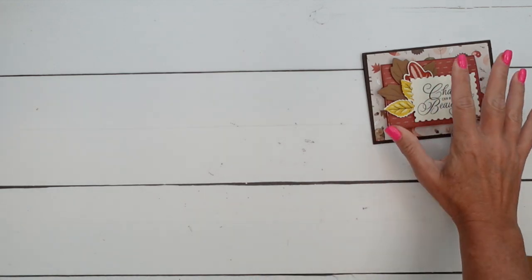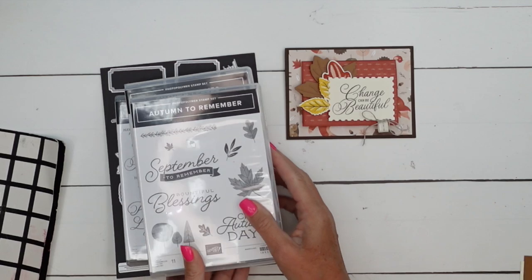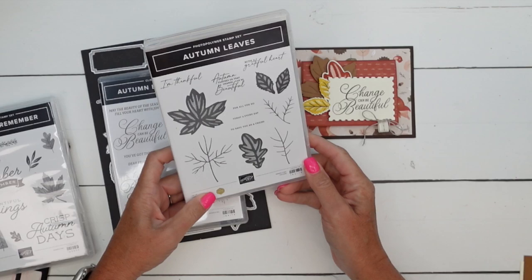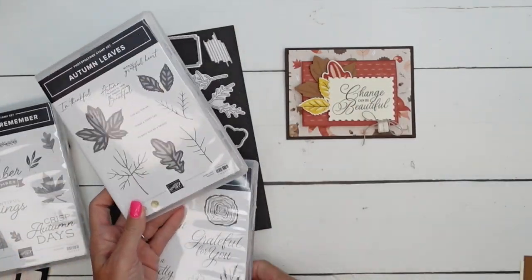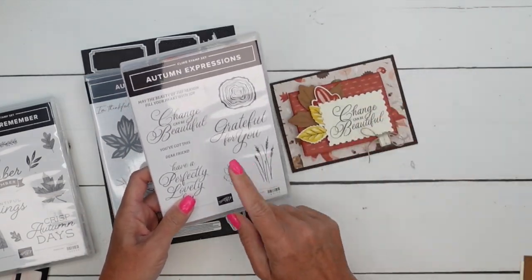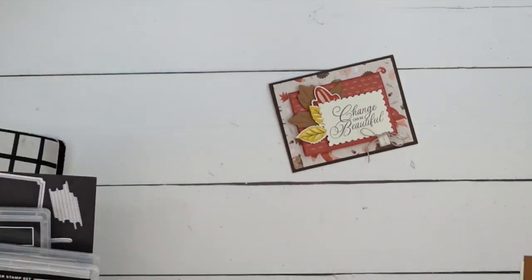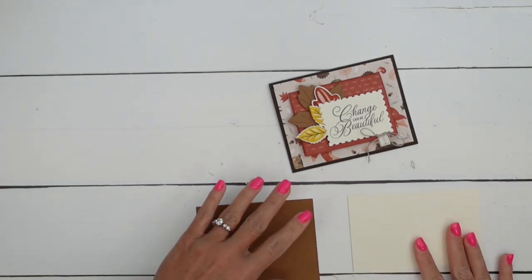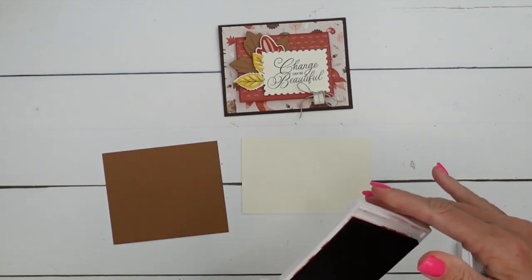For today's card, I actually used three different stamp sets. Autumn to Remember - we're going to use that leaf. The Autumn Leaves stamp set, which also has coordinating dies in the annual catalog - we're going to make three leaves with that. And then the sentiment itself is from Autumn Expressions, and the sentiment on the inside is from Autumn Expressions as well. Let's get started with our stamping and some die cutting too.